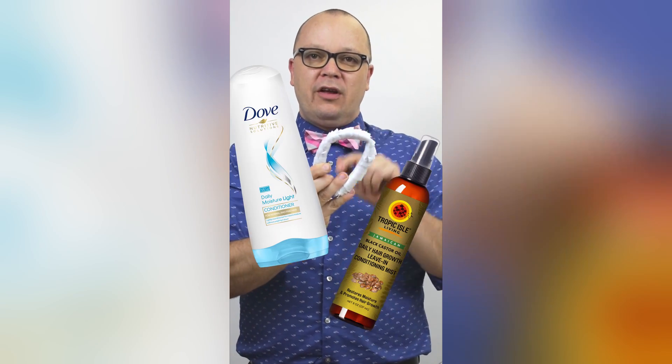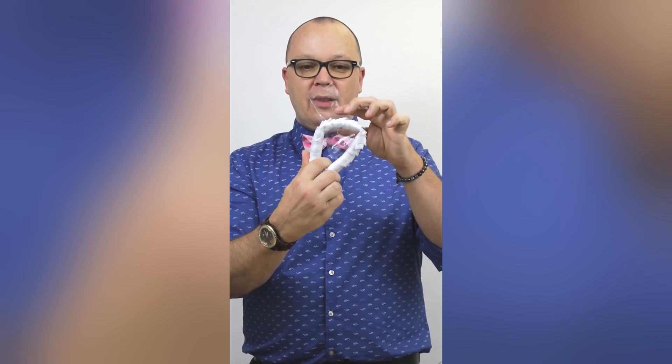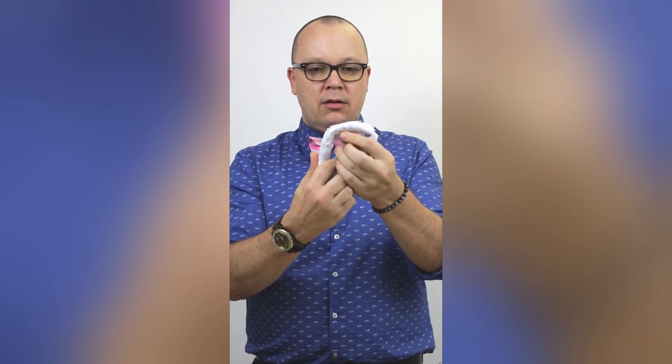That's where things like conditioners and leave-in conditioners can help, because they have ingredients like proteins called film formers. They help form a layer around your hair that holds the cuticle down so that your hair doesn't tangle as bad.